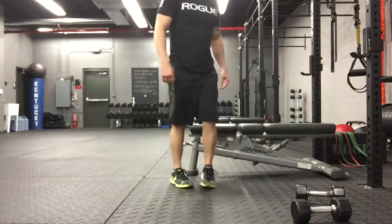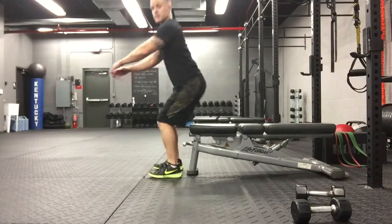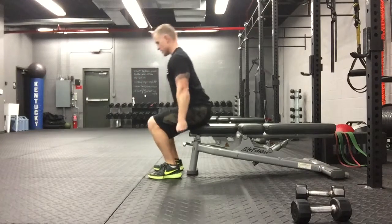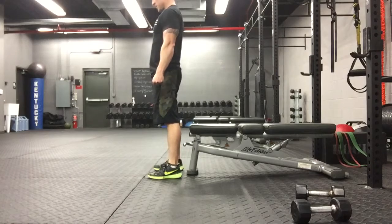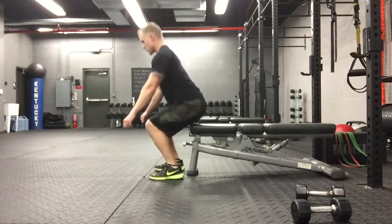Now if you can't do a proper squat, get a bench and use the bench — sitting down, coming up. So you would do the dumbbells first, coming up, and then you would drop the dumbbells and do 20 squat jumps.